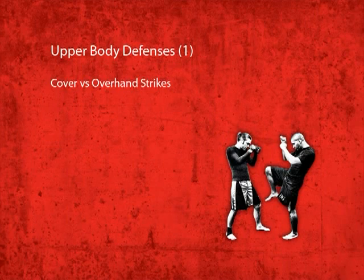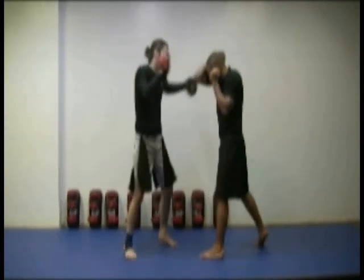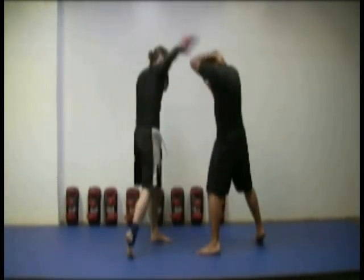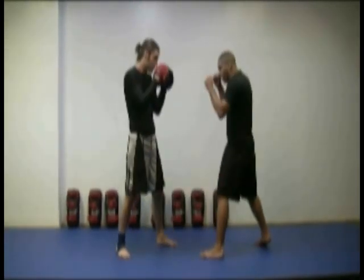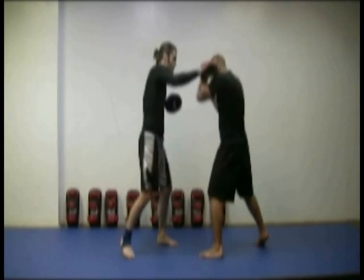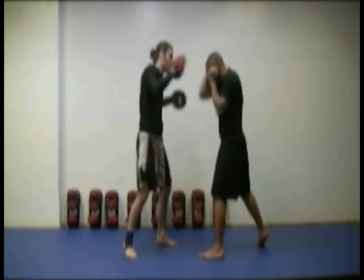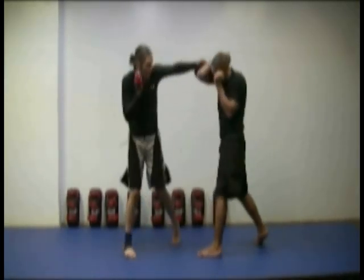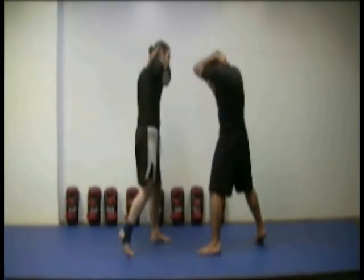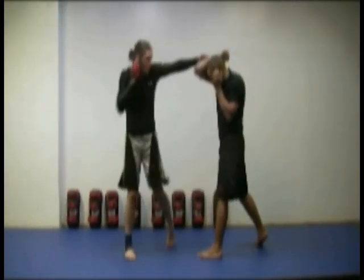The cover against overhand strikes. This is basically a modified high hook cover. Your opponent is throwing the overhand at you to penetrate your basic high hook cover. So to protect yourself, recognize where the angle of the punch is coming from and then cover yourself higher on your head. Aim to tighten your cover by touching your forearm and biceps as much as possible, to make the hole so small that the overhand can't go through it.